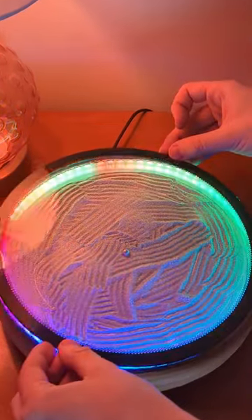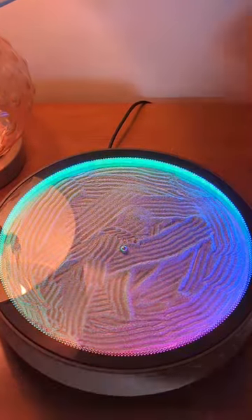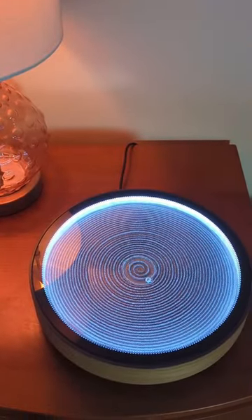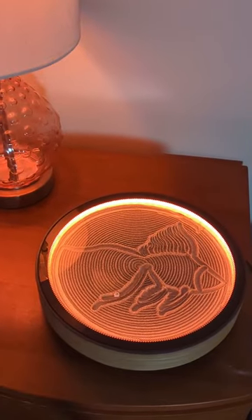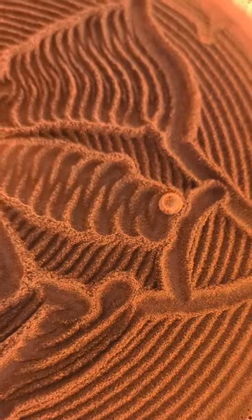This device uses a small metal ball that's being controlled by a hidden robotic arm to make any pattern you can imagine into sand, or in this case glitter. With the spirals complete, I uploaded the pattern I want to make, which is this goldfish.